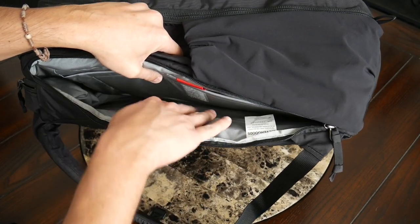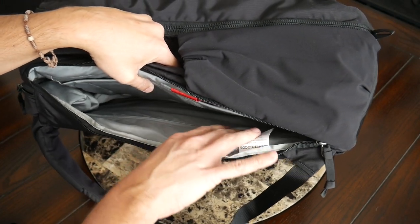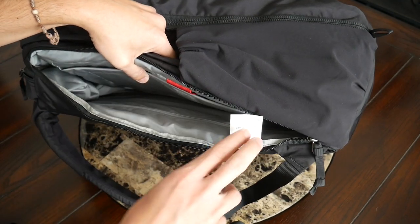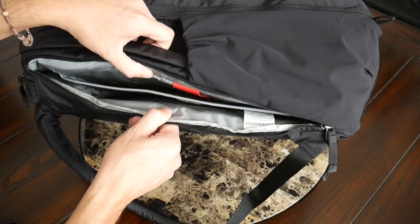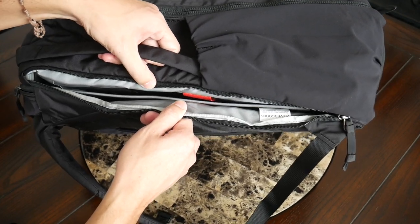On the inside of the laptop compartment, you also have extra space if you want to rest a tablet, folder, or something similar, and there's a zipper that allows you to remove the included frame sheet as needed. Really nice implementation — it definitely feels like the device is going to be well protected while on the road.